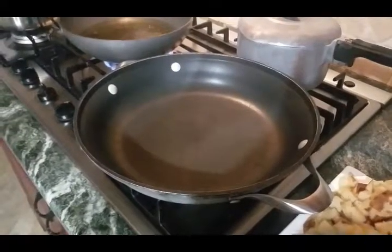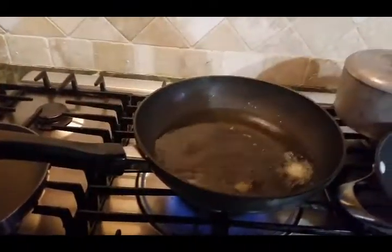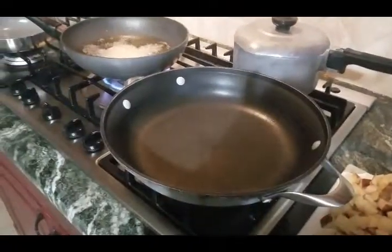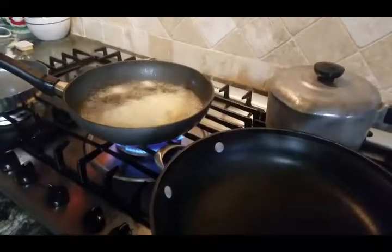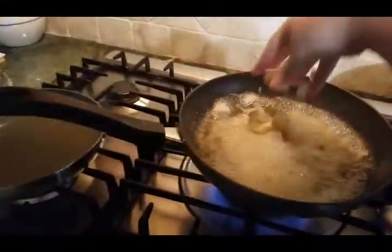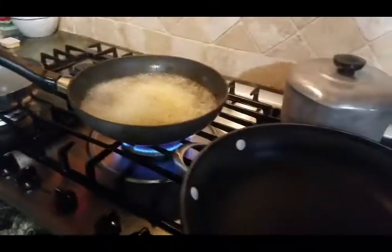Okay, so I have my big pan ready. I'm doing grits and eggs too. But I'm going to throw in about a potato at a time, just depending on how much oil you have to fry.